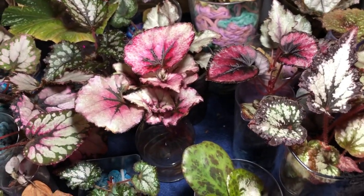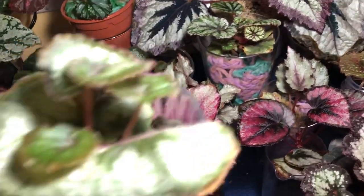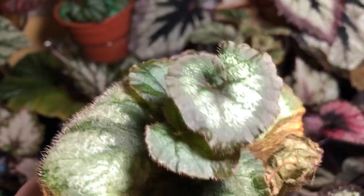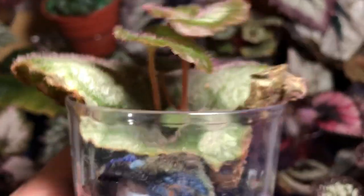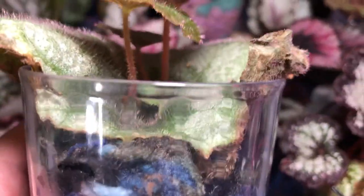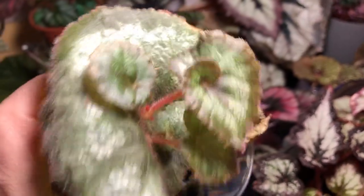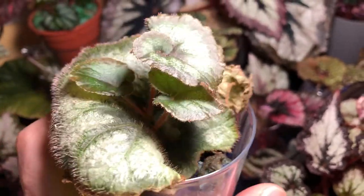We have another Escargot. This was a leaf that I just stuck into the acrylic yarn. And as you can see, it grew a plant through the middle of the leaf from underneath. This one also needs to be watered as they all do. But so far so good — the mother leaf is kind of suffering because she's old, but the new leaves are looking really good.